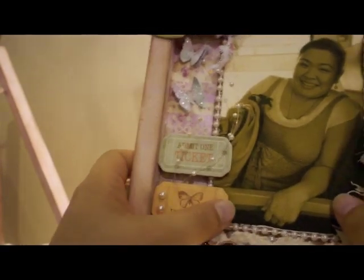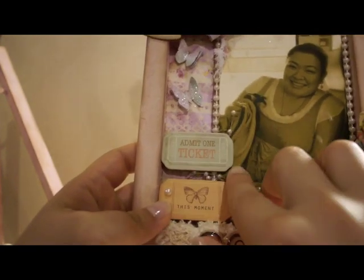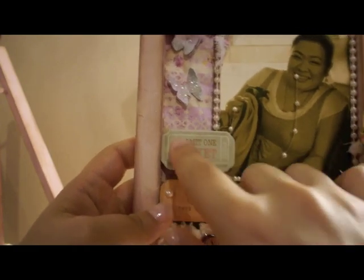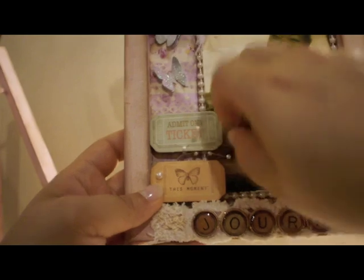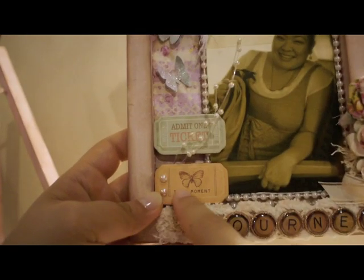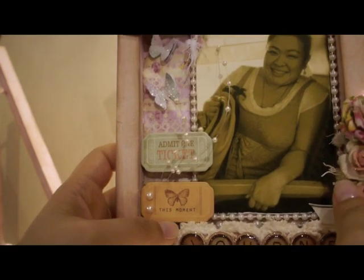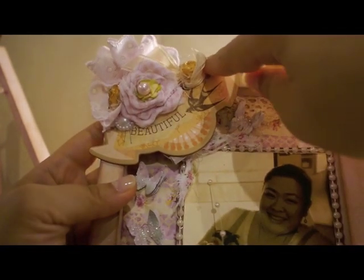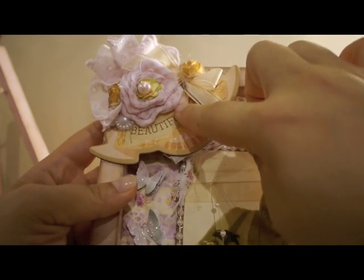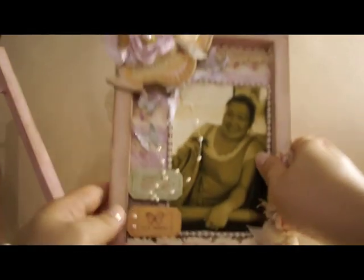Over here I used some chipboard pieces from Prima Nature Garden. Since the picture shows me on a train, I liked that these ones say 'admit one ticket' — just like a train ticket. And this little butterfly said 'this moment,' which I liked.